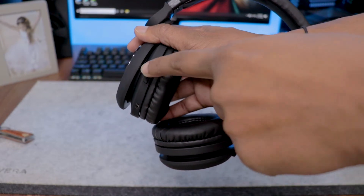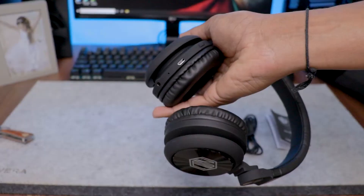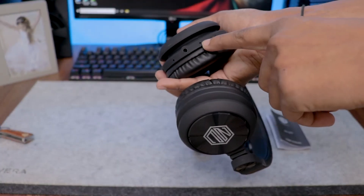You can see that the headphone fits perfectly on my head. I put the headphone on and adjusted it to fit. On the side, you can find the charging port and the auxiliary input. There is also an LED indicator on the headphone.